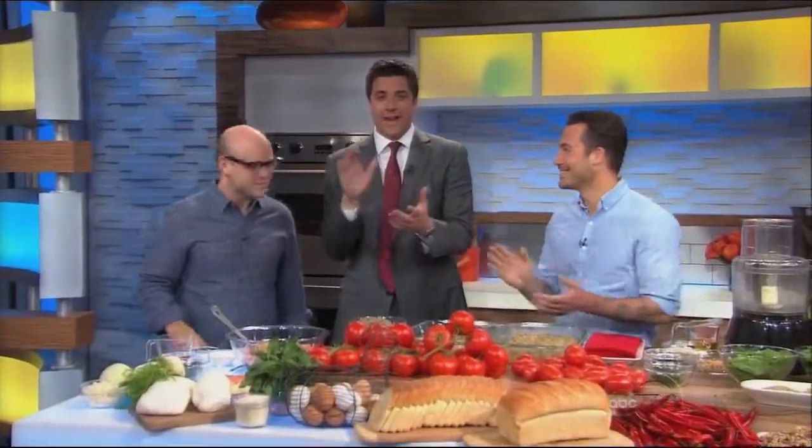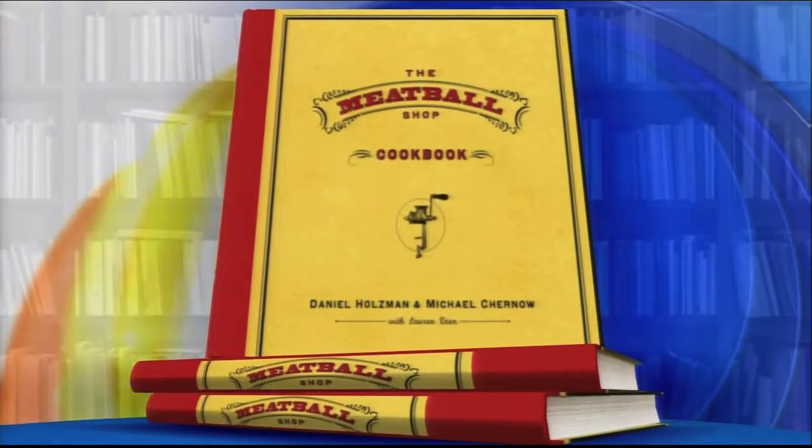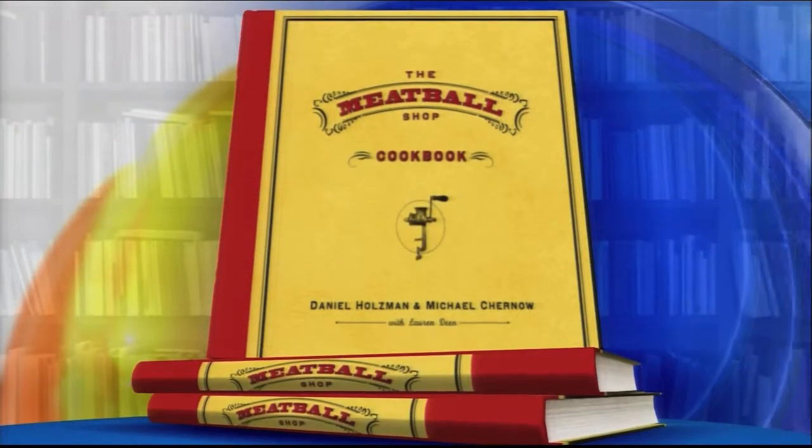You know what I'm clapping to, because the meatball boys are back. Daniel Holzman, Michael Chernow, co-owners of the New York hotspot The Meatball Shop, friends of the show. We're cooking meatballs today.